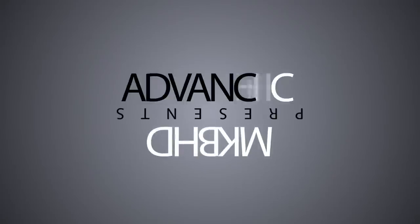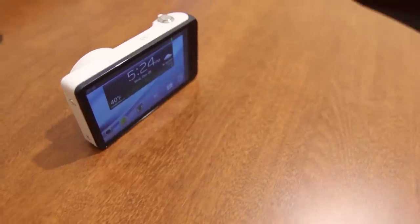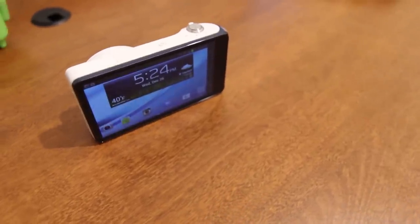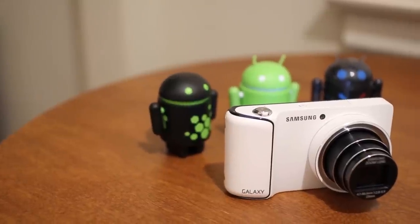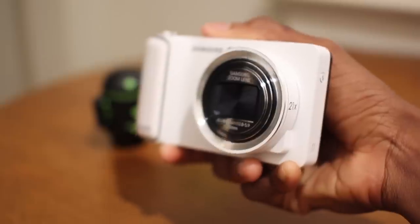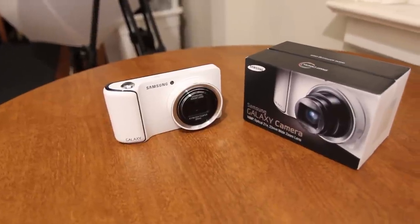Hey, what's up guys, I'm MKBHD here and this is the Samsung Galaxy Camera. The easiest way to describe this product is to take a Samsung Galaxy S3 phone, take out the ability to make phone calls — which basically gives you a mini tablet — then slap on a 16 megapixel camera, lens, and a flash. That's how Samsung Galaxy cameras are made.